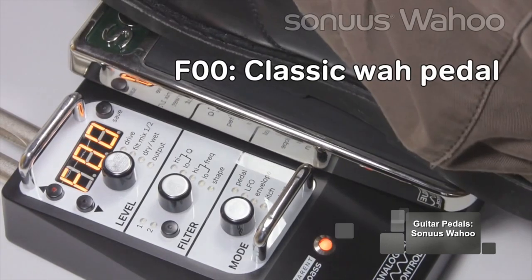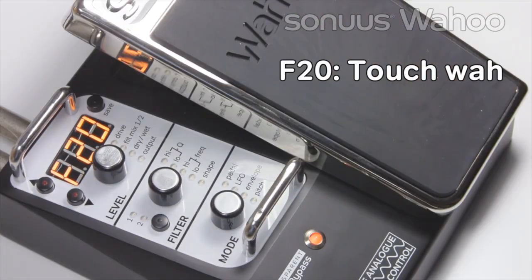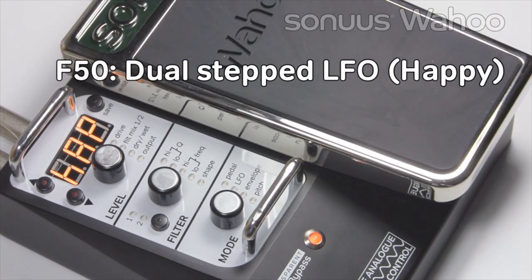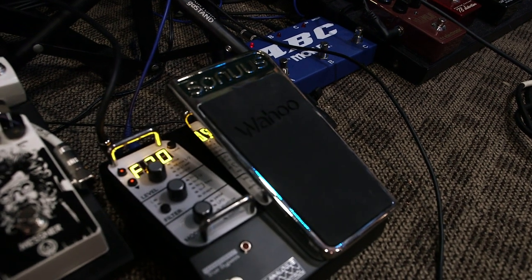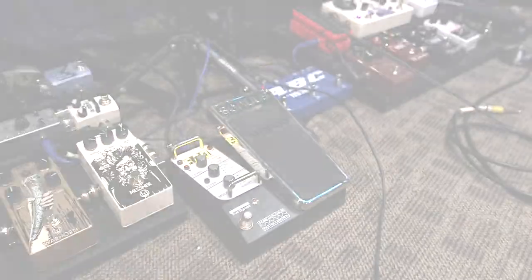At the beginning and during the verses we used the Sonus Wahoo. This pedal includes a hundred user presets as well as fully adjustable analog effects. We used this at the beginning as well as for the wah sound on the verses. The setting we used allowed me to activate the wah with the velocity that I hit the strings.